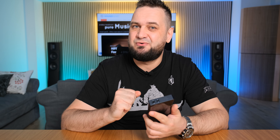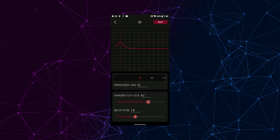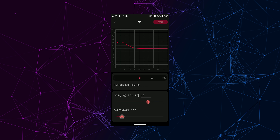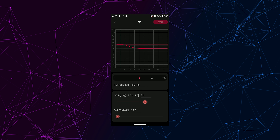It's important to know that we have a global parametric equalizer — not your usual EQ but a much more powerful tool usable in any operating mode. You can adjust frequency points, gain, and bandwidth, allowing you to fine-tune the sound to your preference.